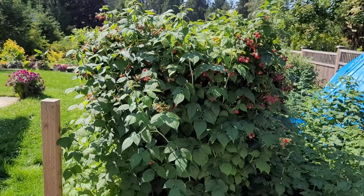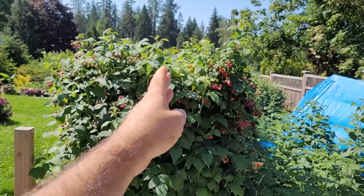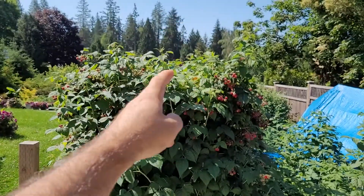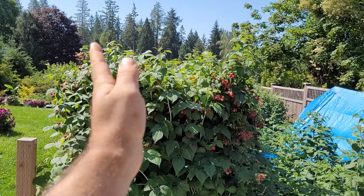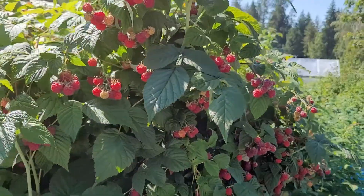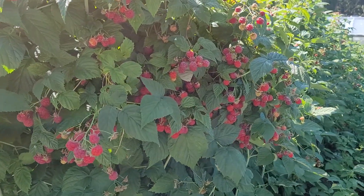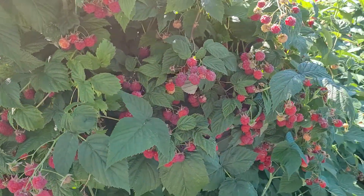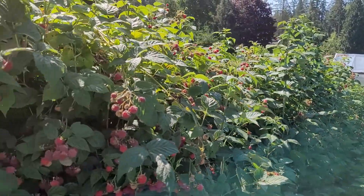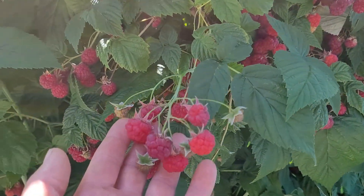It goes on both sides. This is just one row of berries and I tie them all up on one metal trellis as arches, and they lean over both ways like a figure. Look at these berries! If you want to grow raspberries like crazy, you've got to use arches — grow your berries on arches and they will grow amazing.